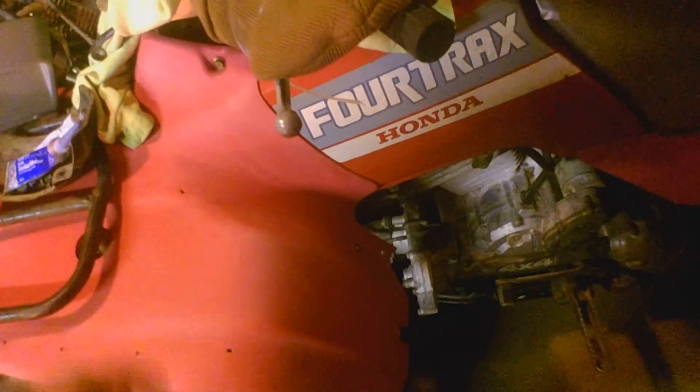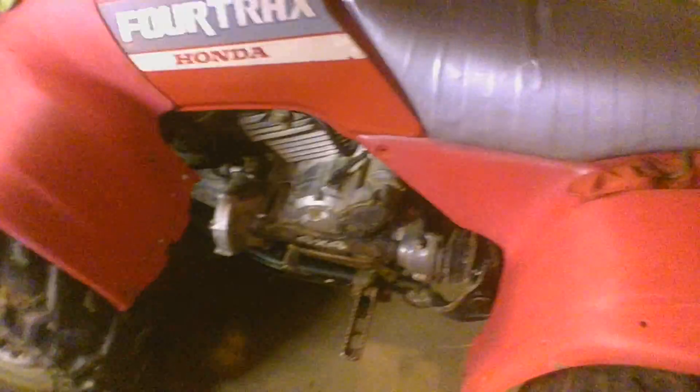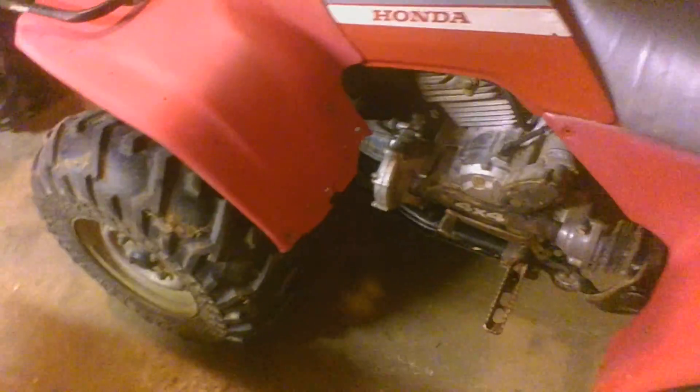Pretty much done, but it's not done. Still got to do more sanding and buffing on the plastics, do front brakes — need shoes and springs — and got to put the seat cover on it. Other than that, I put the mud flaps on and the fender stays. It runs and rides and I've been using it around the yard the last couple days.